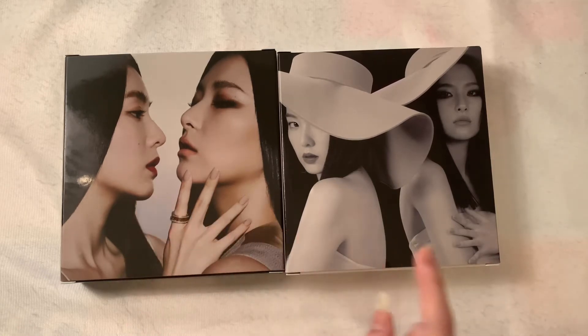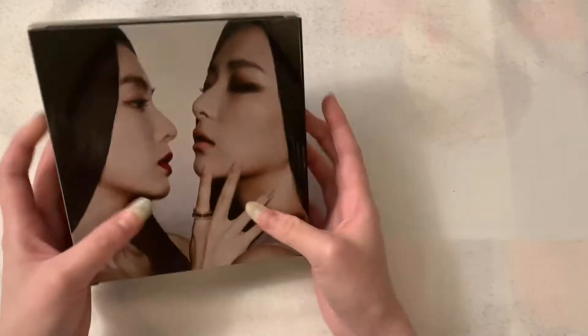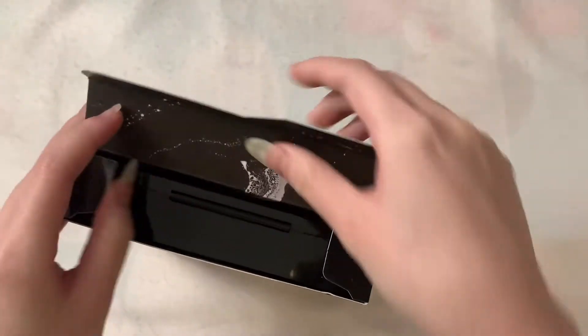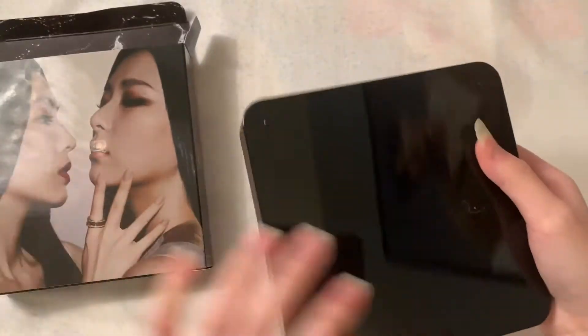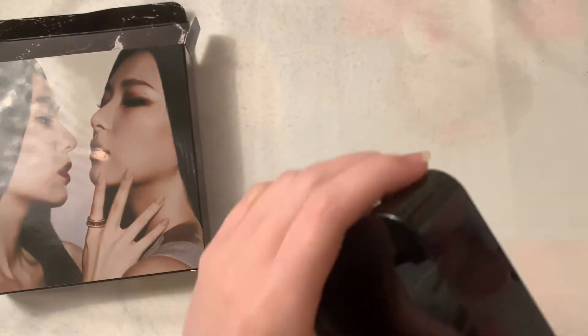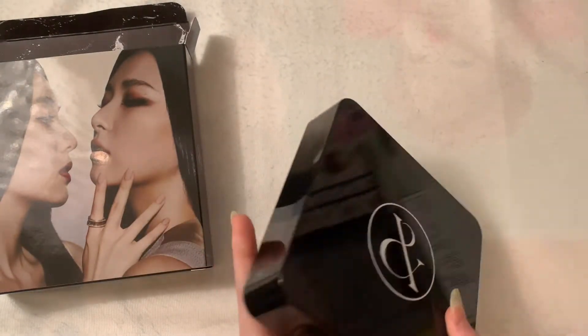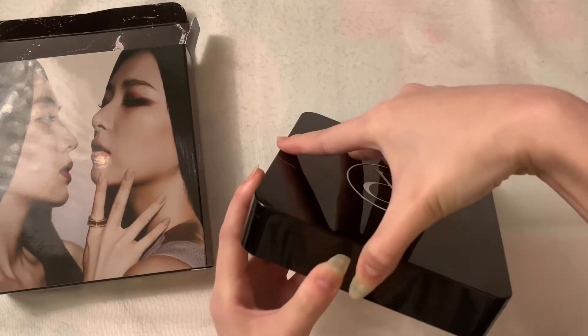I'm going to start with this version. I like this kind of case — I think it's really pretty. I feel like you could put some stuff inside like jewelry or something. I like this case, and I'm trying to open it.